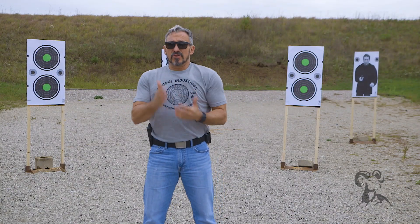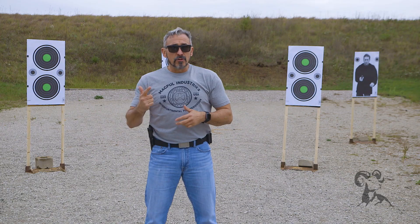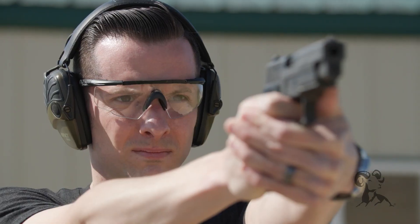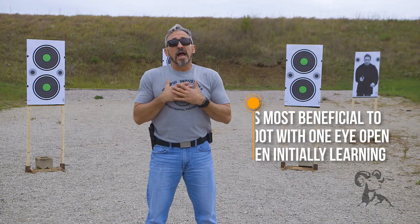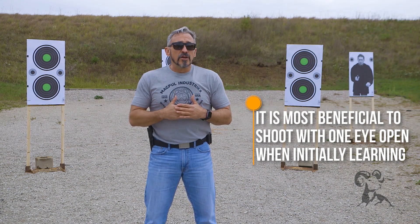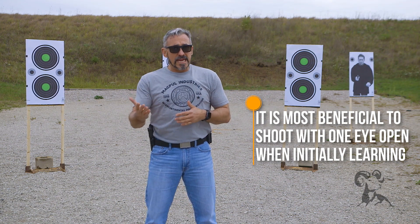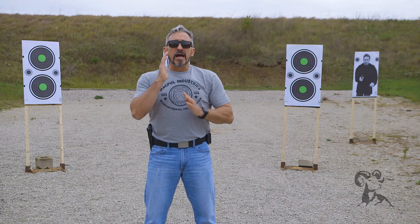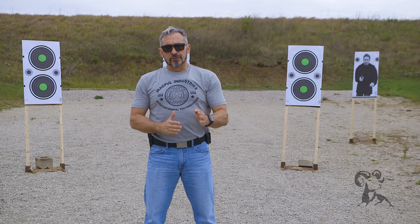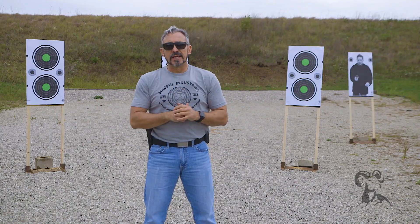The next question we'll sometimes get is: do I shoot with one eye open or do I shoot with both eyes open? A lot of this will be dependent on you — the age, the clarity of your vision. But in the beginning, I would recommend that you shoot with only one eye. If you're shooting right-handed, then close your left eye. This will focus your right eye down your right arm through the sights to the target and help clarify things a little bit. As you shoot more and more, you may be required to use single eye vision, or you may be able to use both eyes open.